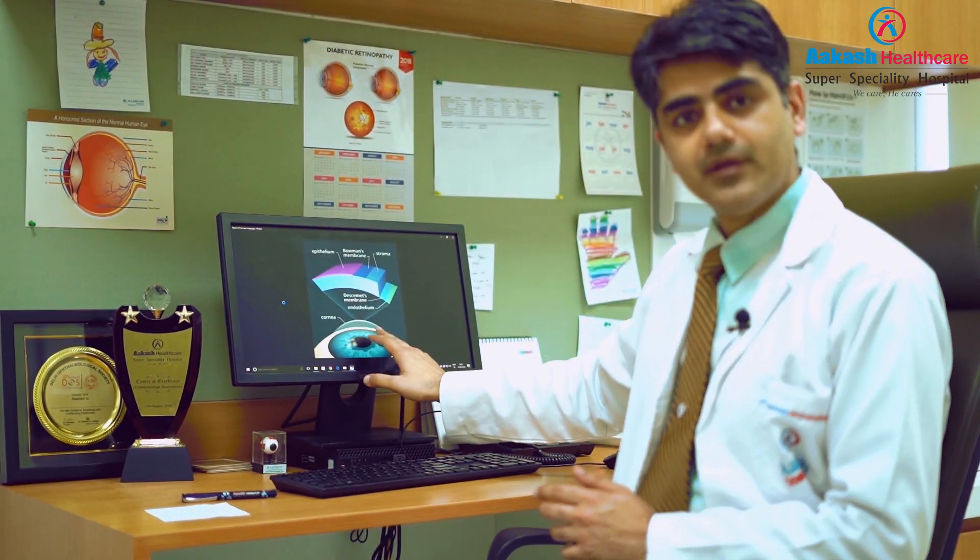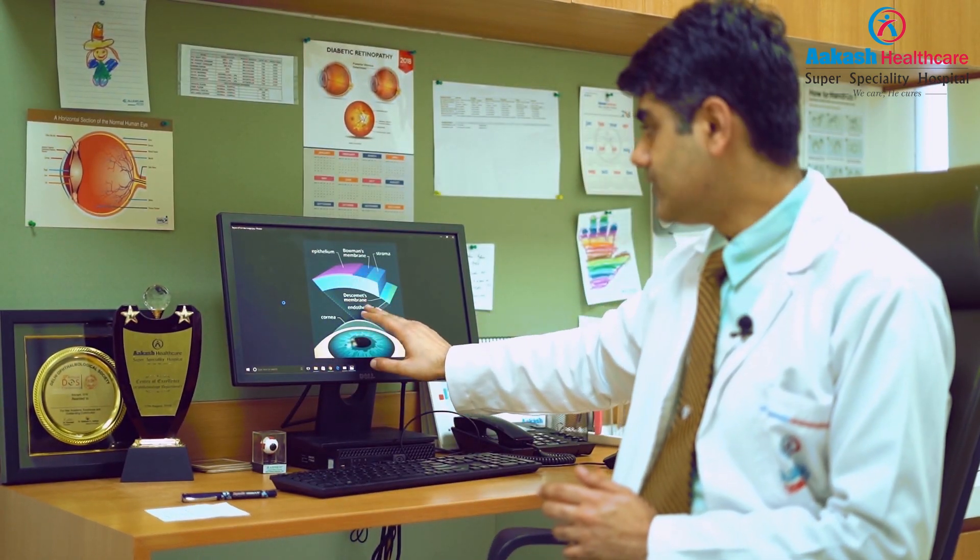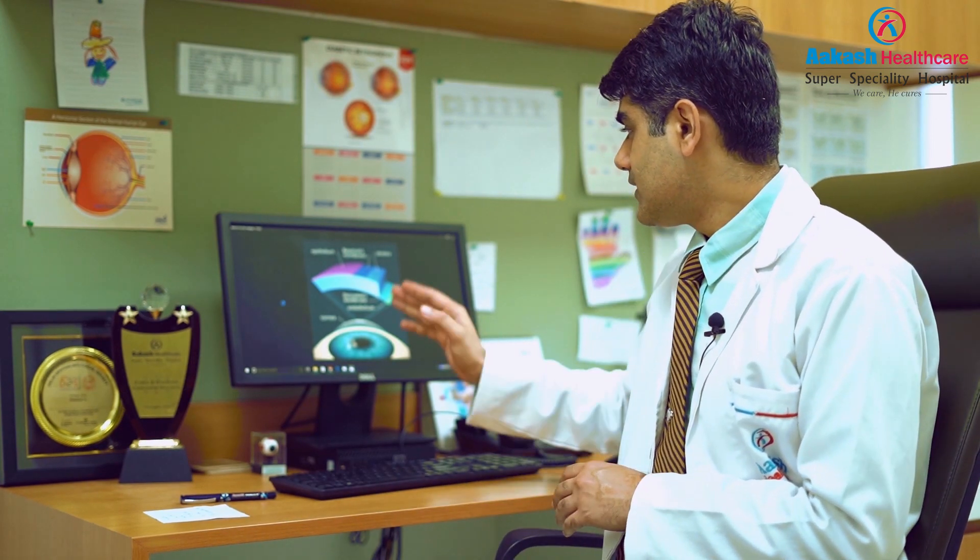The first thing we need to understand is that laser works on the first part of the eye which we call the cornea. The cornea consists of many layers and the topmost layer, called the epithelium, is a transient layer. It is just like the first part of the skin — every four to five days it is shed off and you get a new layer. So this part of the cornea cannot be treated. The deeper layers of the cornea need to be exposed and the treatment should be done.